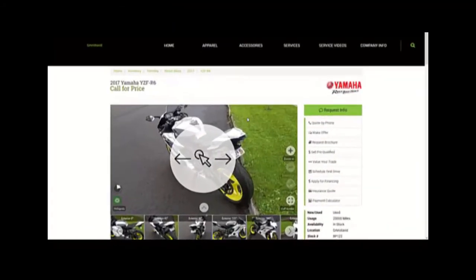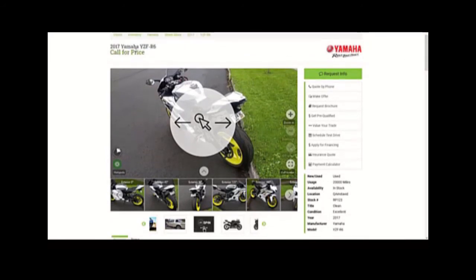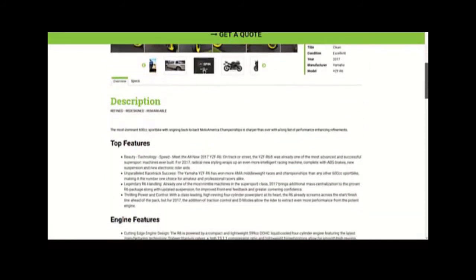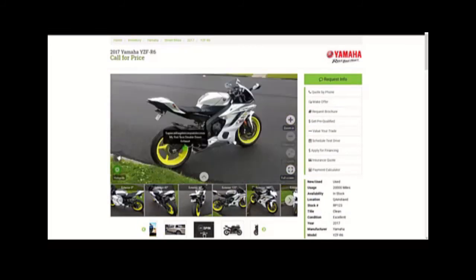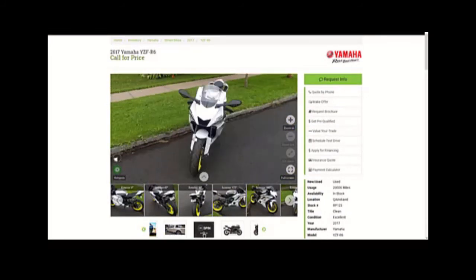And now you can see that we're back on our website. As we scroll down here you can see all of the information that you're used to seeing: the name of the unit, the picture box, all of your buyer tools over to the right, and all of your specs and features that you would normally see. But now in addition you have this amazing 360 degree spin that you see here.